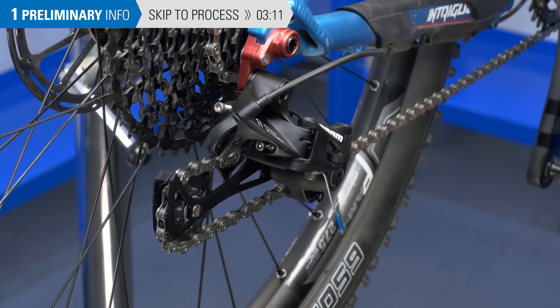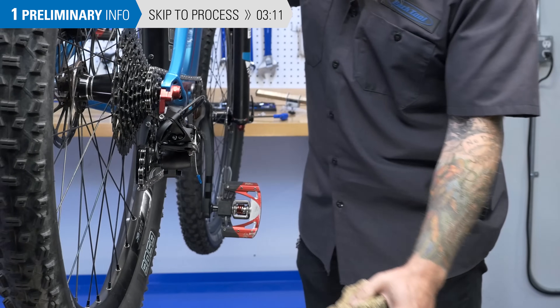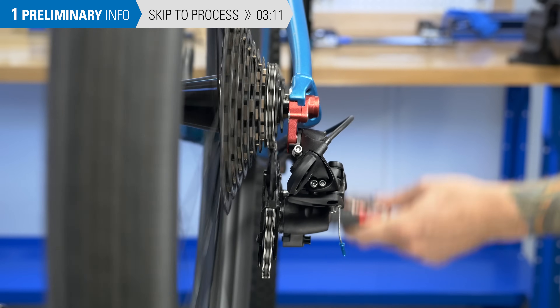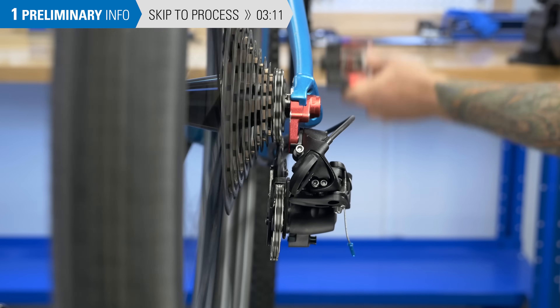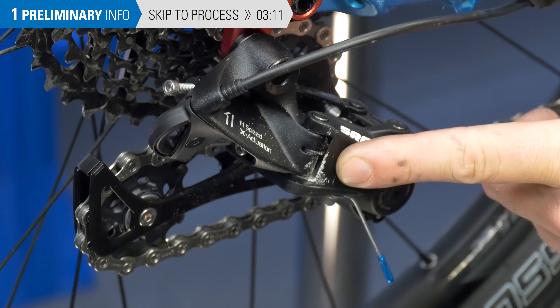A strong impact on the derailleur can cause the hanger to bend. And when the hanger is bent, the derailleur guide pulley becomes misaligned to the cogs and poor shifting is the result. Damage on the drive side of the bike is a good clue to check hanger alignment.